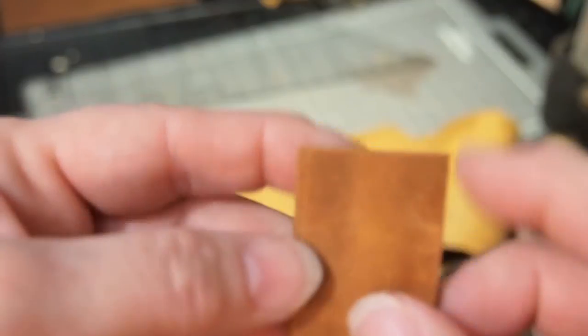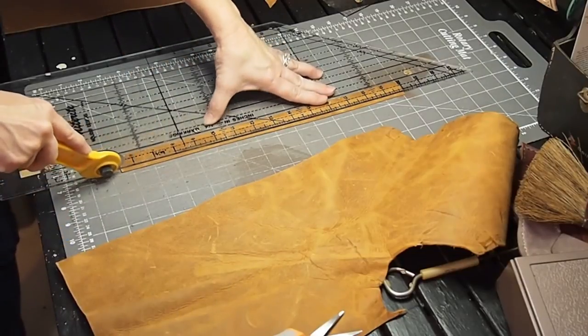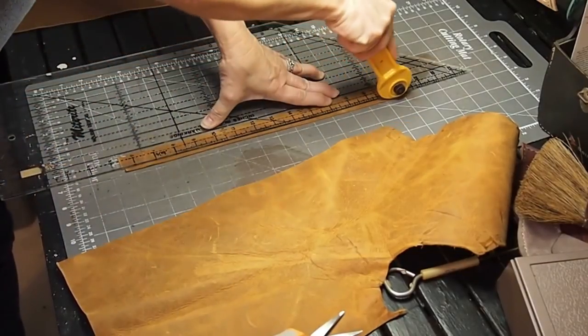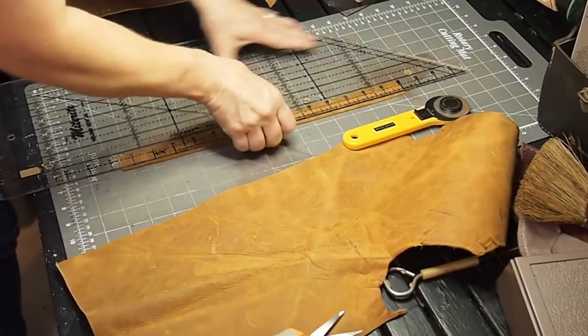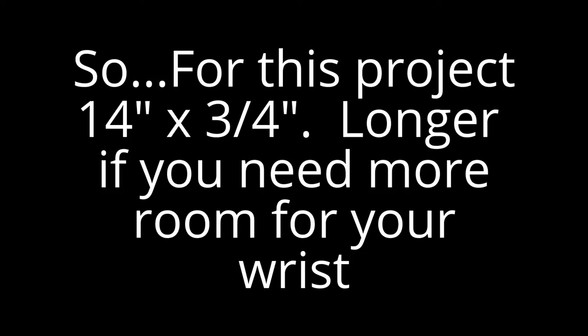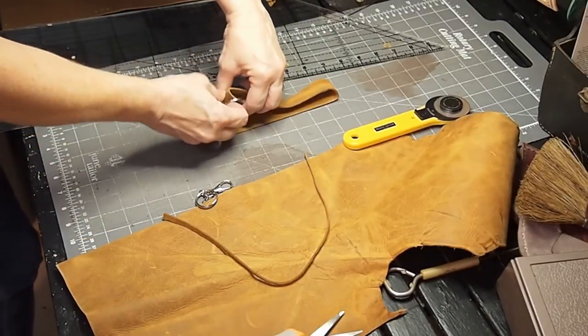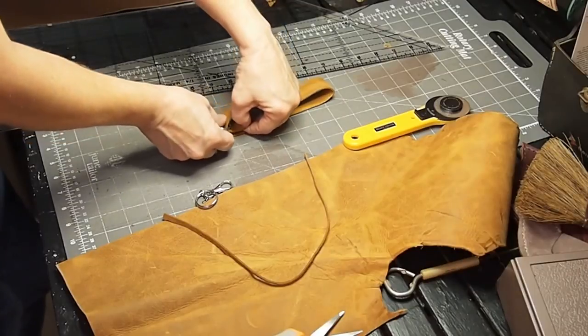I think I made this strap a little too wide, so I'm going to cut it down. That's about three quarters of an inch. I'm going to put my ring right in there.